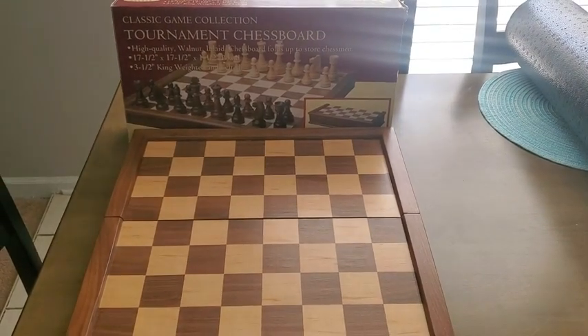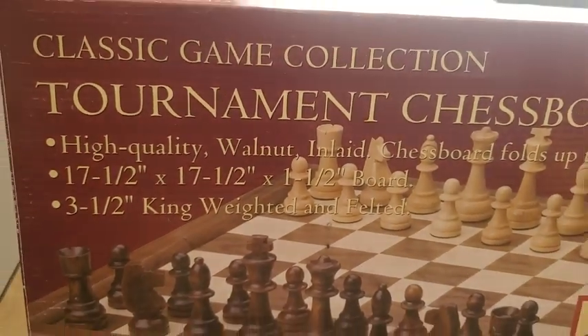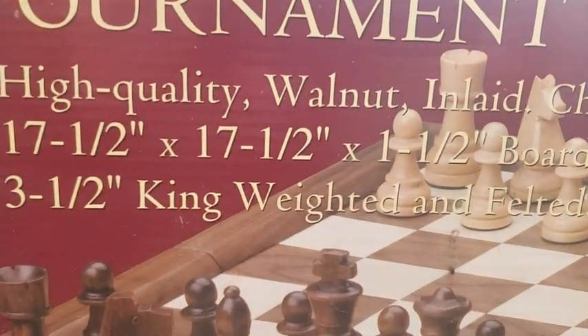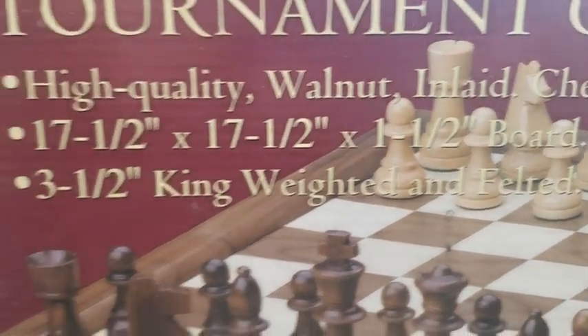Hey guys, this is Gina here to do a quick review today on the Classic Game Collection Tournament Chess Board. This is walnut — it's really, really nice, actually. There's the measurements right there as well: 17.5 by 17.5 by 1.5 board.